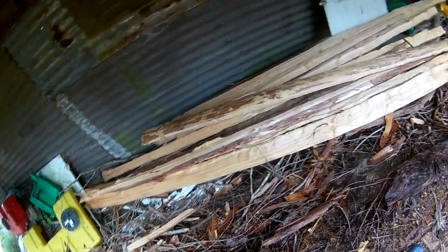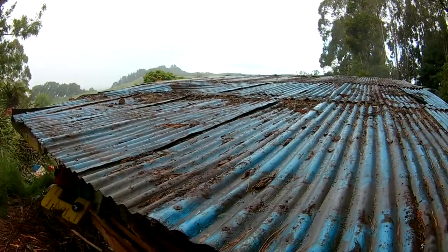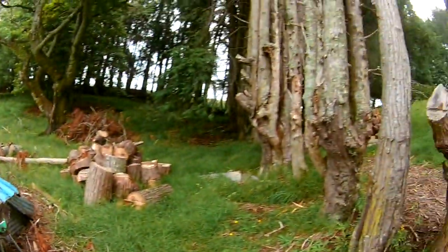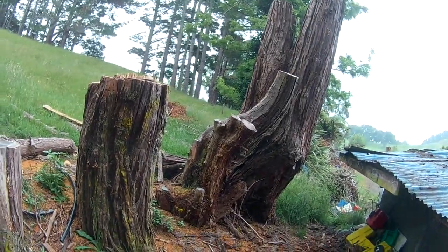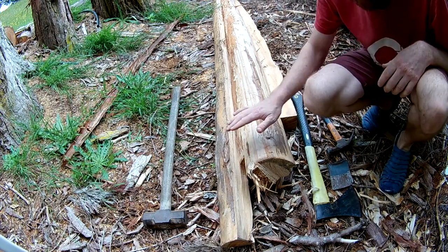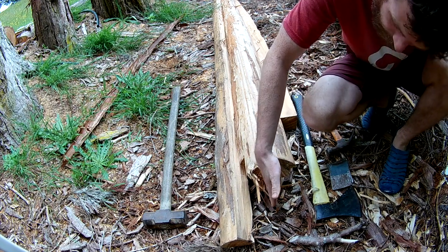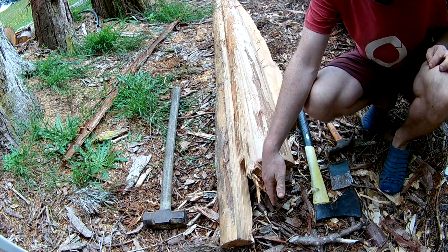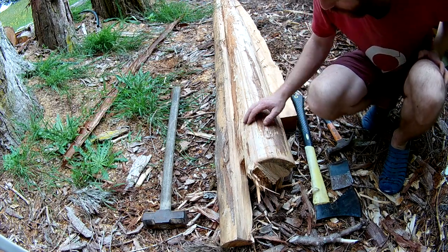This is the wood I want to use for the rig and the crossbeams. It was growing here but it was threatening the garage. I've got some splitting tools, and I'm going to try and split this log down — this should be enough for both spars.